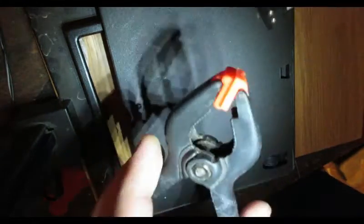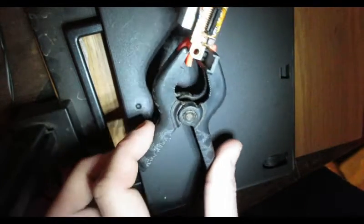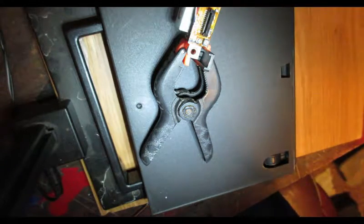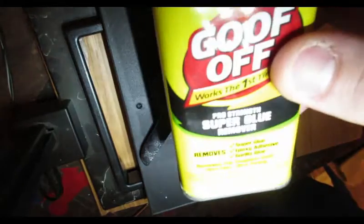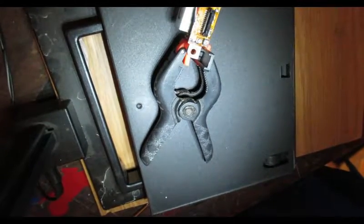I'm going to grab a little clamp here. What I like to use — Goof-Off — works really, really good.